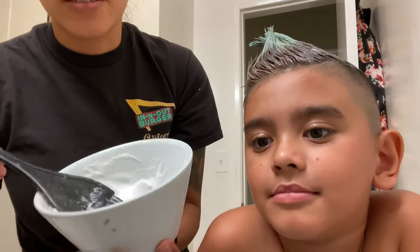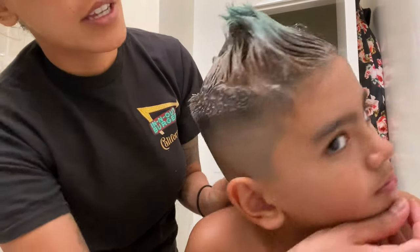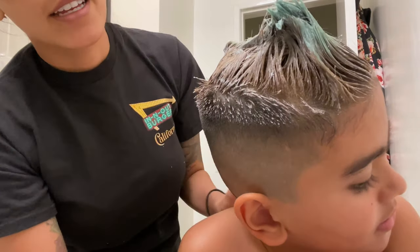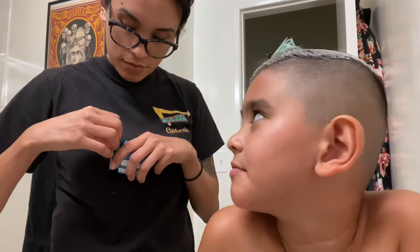We just got done putting all the bleach in his hair and we actually have a lot left — I shouldn't have made so much. It'll take anywhere from 30 to 45 minutes. As you can tell, some parts are already turning light. So now we just wait, then we'll wash it off and add the blue. Don't lean back against walls or else this will get on the walls — I've accidentally done that before and it took a while to get off.